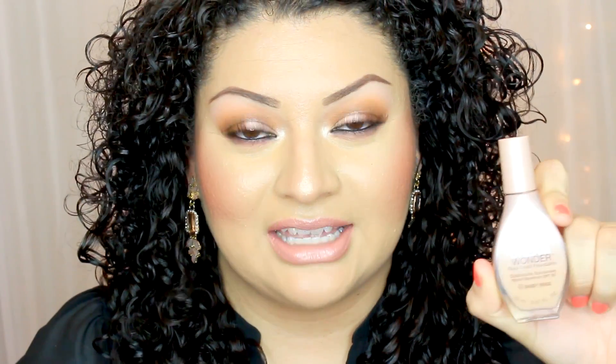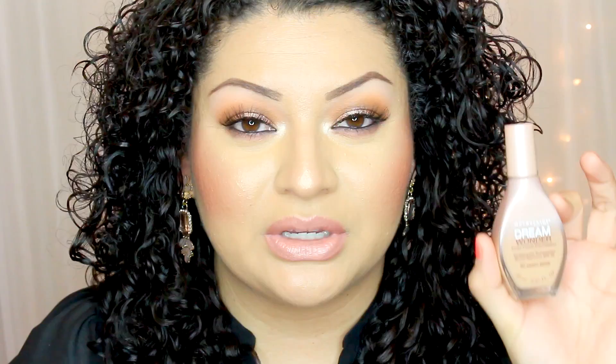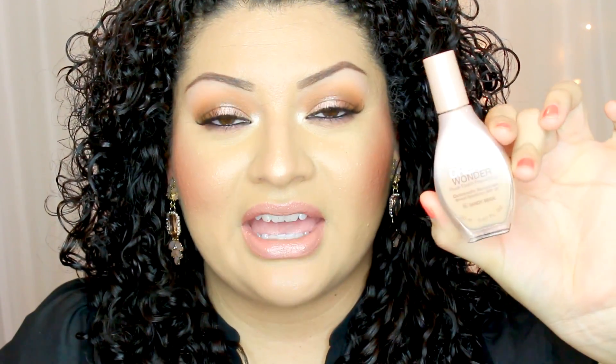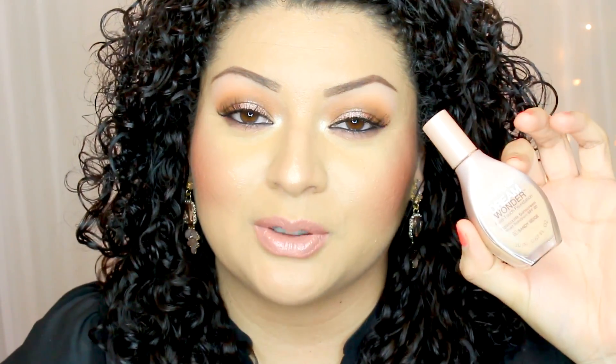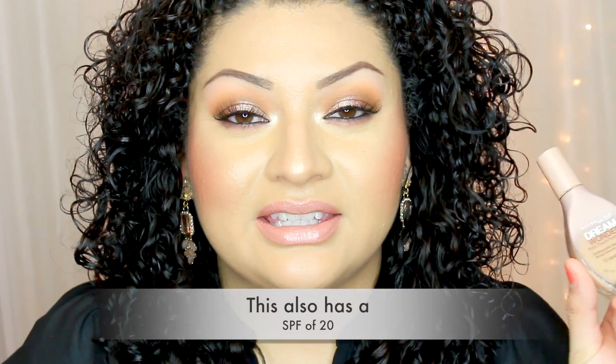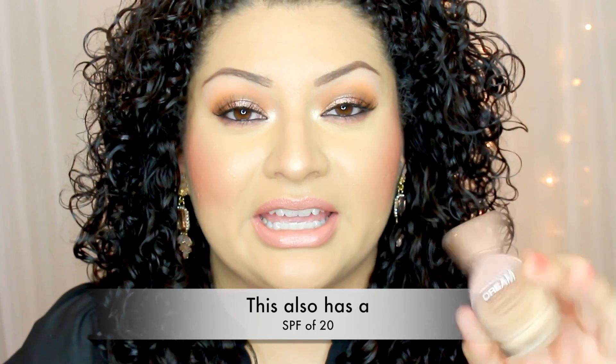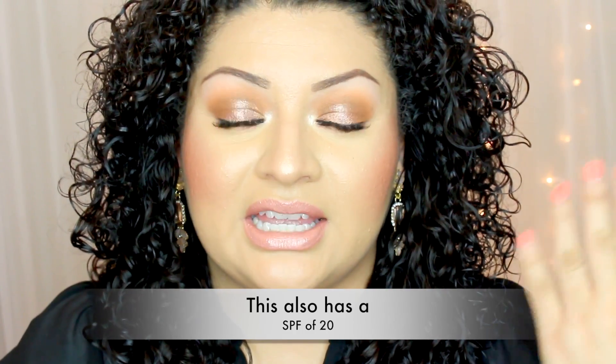This foundation comes in 12 different shades. I bought mine at Walmart and it retailed for $8.94. The color I got is Sandy Beige, which is number 60. This comes in a bottle with 0.67 fluid ounces. It's a liquid-to-powder formula, meaning you apply it as a liquid and once it settles into your skin it has a powder finish.